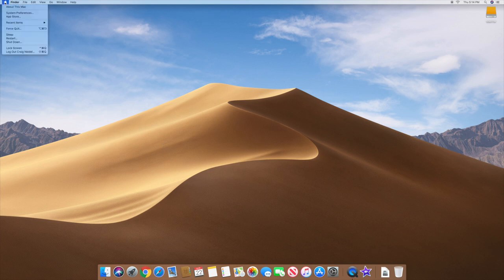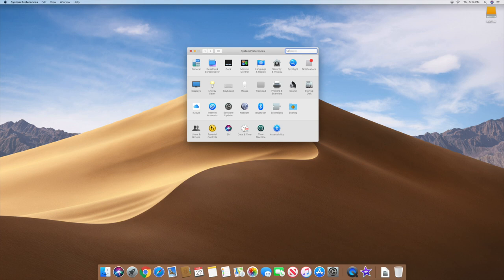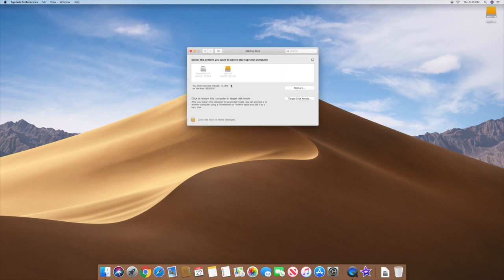Now let's go to System Preferences and then Startup Disk. You can see you're running off the external startup disk. If you want to restart, or if you want to boot back to your internal Fusion drive, you'll notice it's grayed out right now. You need to click the lock icon, enter your password, and then you'll be able to select the internal drive.